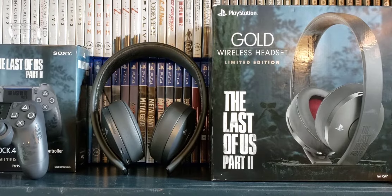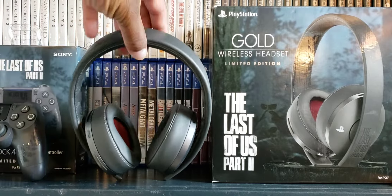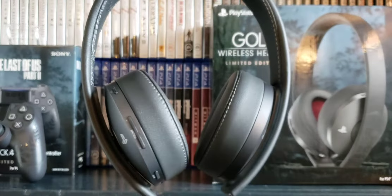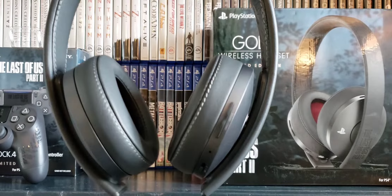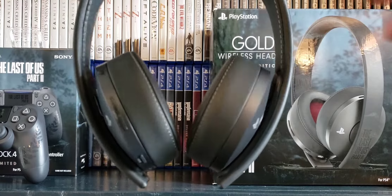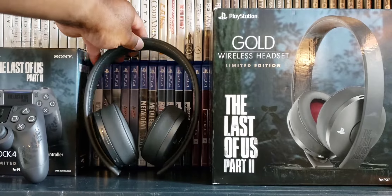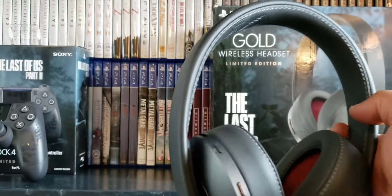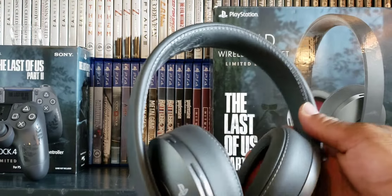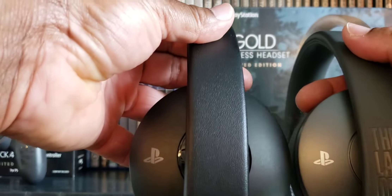That's pretty much the unboxing — the headsets look really cool. I really like these. I thought seriously they were going to be black. Let me compare them to other black headsets real fast. So if you're curious what I mean, this is the Last of Us headset, and this is the black ones, so you can definitely tell the difference.